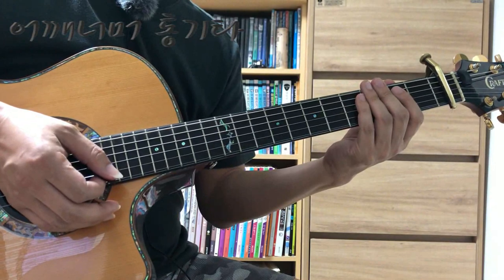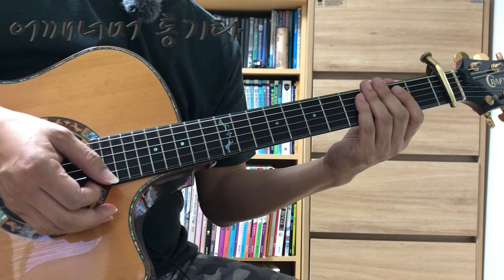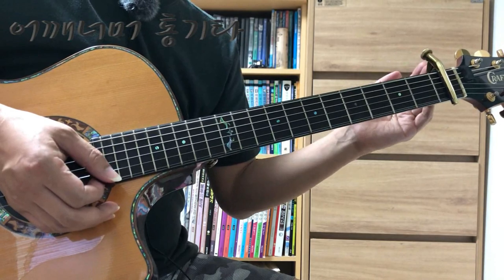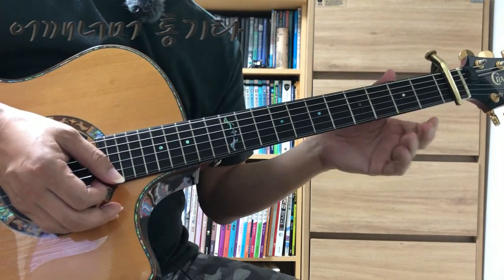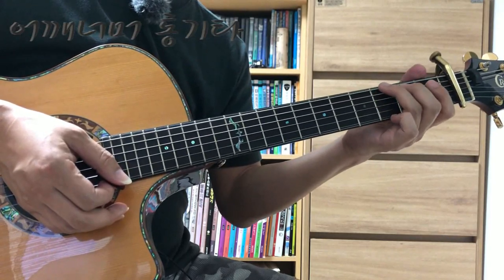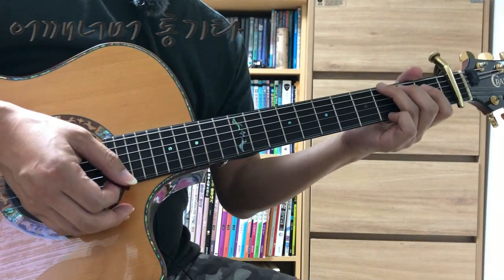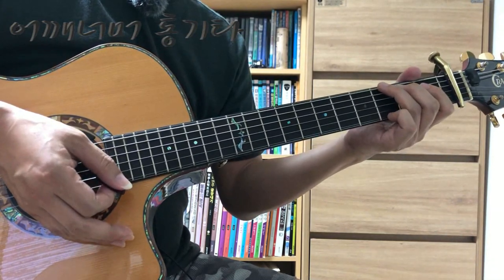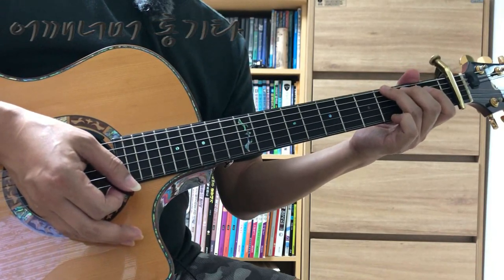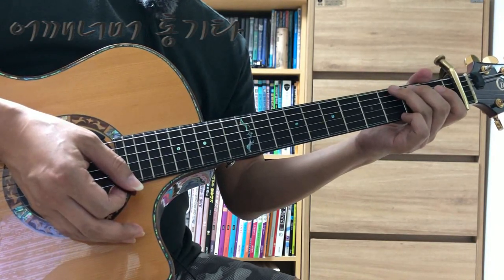전체적으로는 쉬운 곡이니까 금방 하실 수 있을 겁니다. 이 곡은 오리지널 키가 카포를 첫 번째 칸에 끼우고 연주를 하셔야 원곡과 음정이 맞습니다. 음악을 틀어놓고 하시거나 원곡의 음역대로 연주하고 싶으신 분들은 카포를 꼭 첫 번째 칸에 끼우시고요. 원곡처럼 부르기에 불편하다 싶으시면 카포를 빼거나 다른 위치에 카포를 끼우고 연주하면서 노래 연습하시면 되겠습니다.